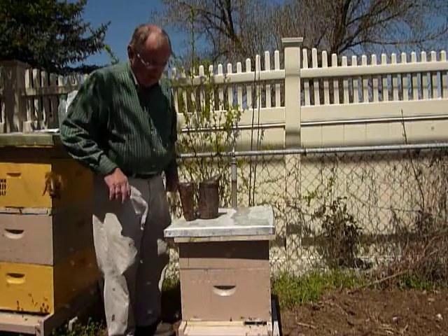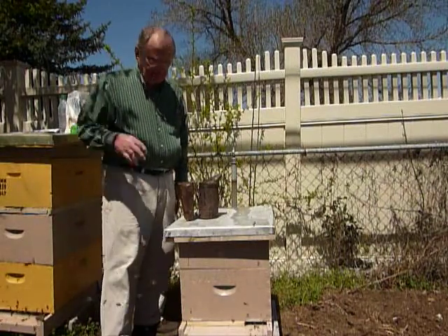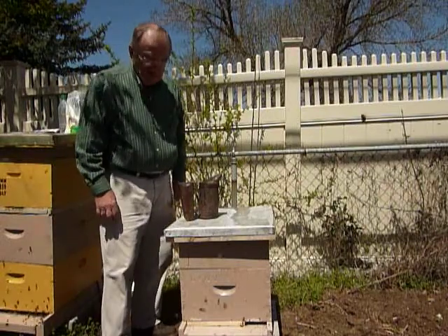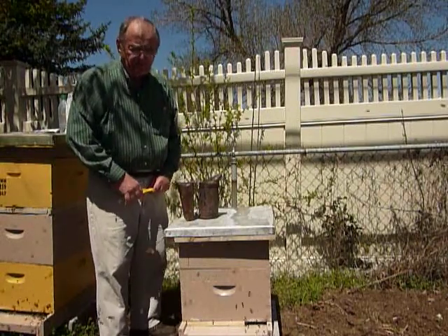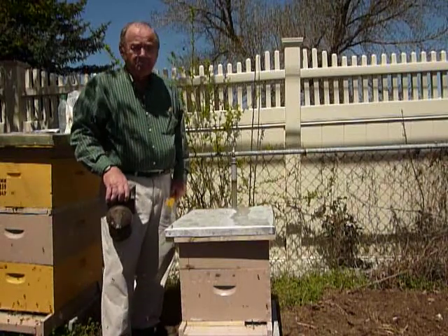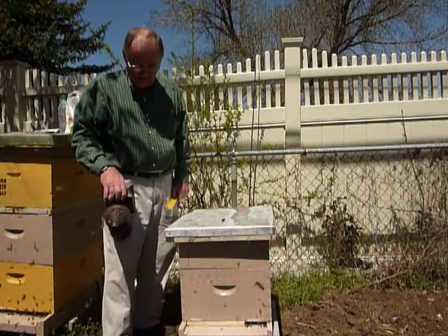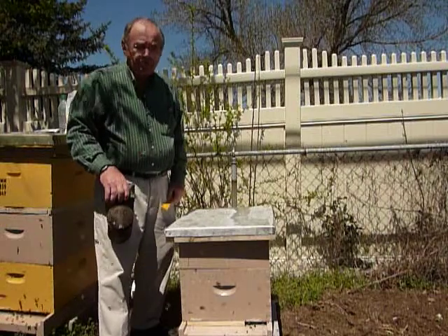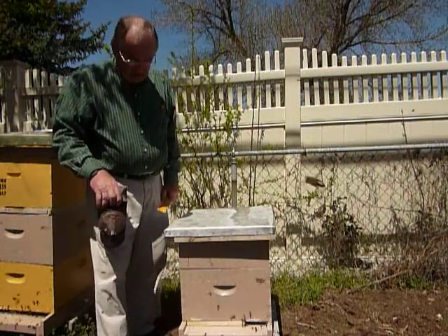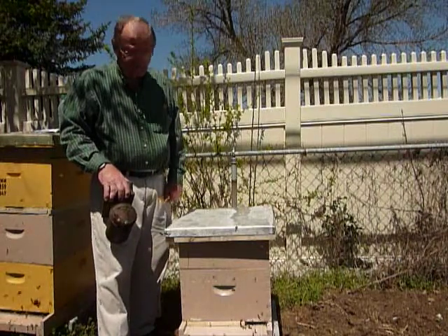Today is May 5th. I have a divide that I got about the 15th of April. It was from a hive that hadn't been treated this spring for mites. We did find some mites on some drone brood when we were making the divide. I want to check and see what our mite situation is and see if we need to treat it.